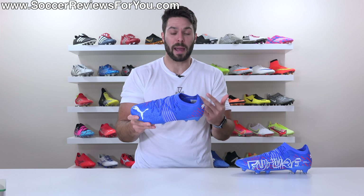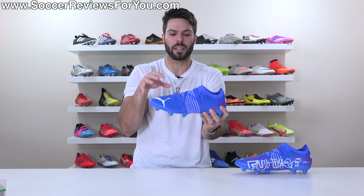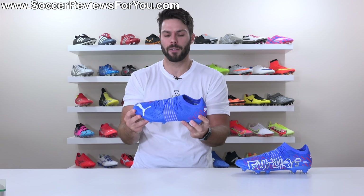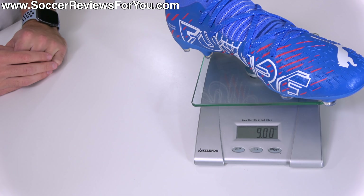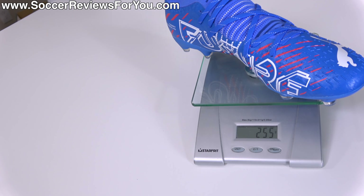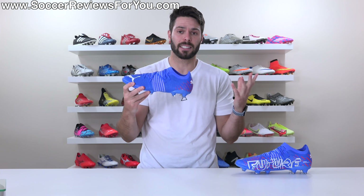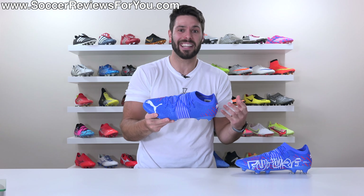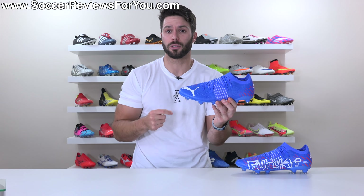Which brings us to the weight, where at $130 you would expect the boots to be relatively lightweight, but given the different materials used for the upper, who's to say if they're lighter or heavier? We're gonna find that out right now on a scale. This pair being a size 9.5 US, they weigh in at nine ounces — exactly 255 grams — which is by no means heavy, but it's more than an ounce heavier than the top-end Future Z 1.2. I would say yes, that is a noticeable amount of weight. At nine ounces, they don't have the same lightweight feel as a lot of other modern-day football boots, certainly at the $130 price point.